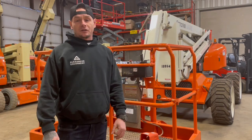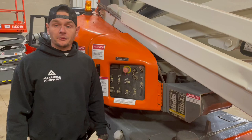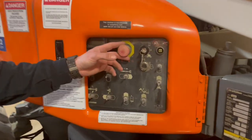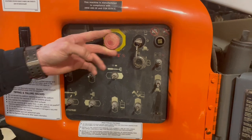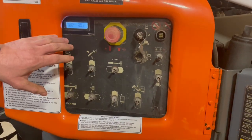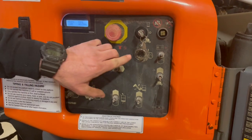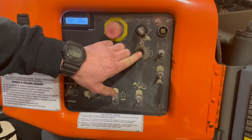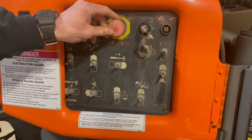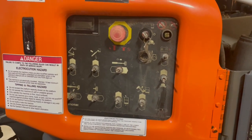Now let's go down and take a look at the ground controls. Before operating this machine, you're going to want to make sure this e-stop is out and the key switch is all the way in the down position. That's going to send power to the ground controls. For the start button, you hit and hold it. For the purposes of this video, I'm going to go ahead and leave that off.